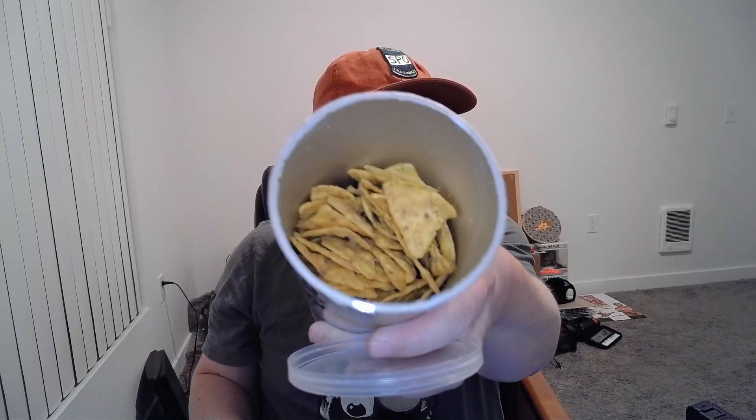But here they are. Look at that — it's a tube of Pringles. It smells okay. Just a little baby triangle.